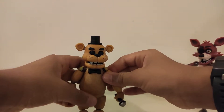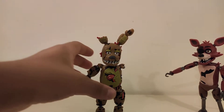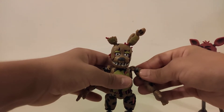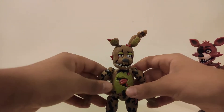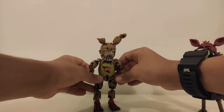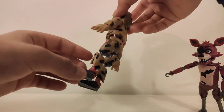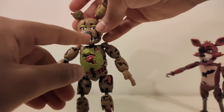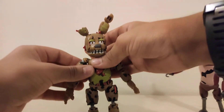So now I'm going to put Springtrap's arm on. I'm so excited to put Springtrap's last arm on — and there we go. Here's Springtrap. I really like this figure — he has a lot of details, like all the wires and stuff, and his arm.